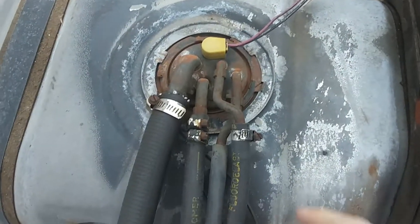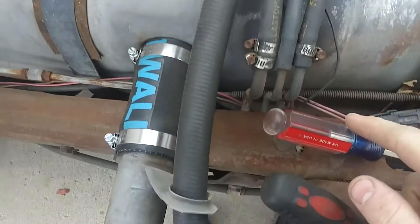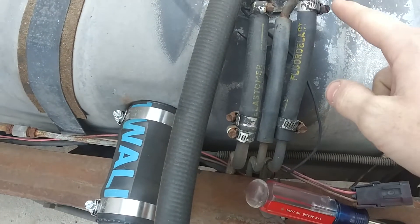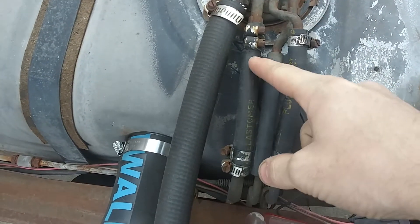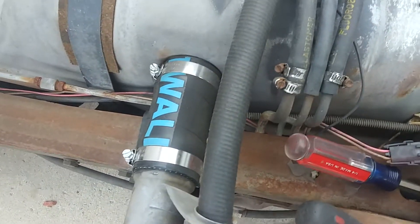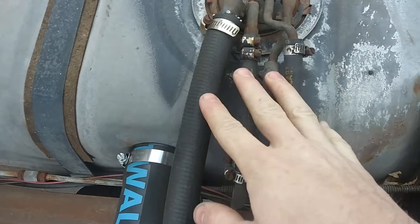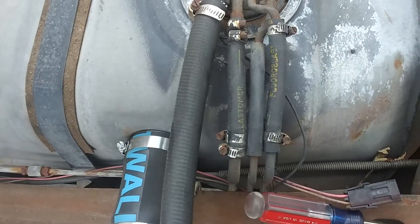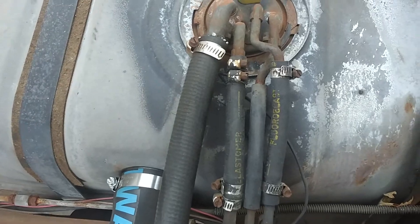Then we're going to take these two clamps — these two clamps — and all these clamps off, and then take all these hoses off because I'm going to be replacing them. Once all that's off, the assembly is free to turn and do whatever it needs to do. Keep watching.